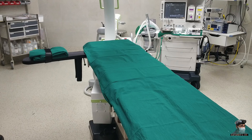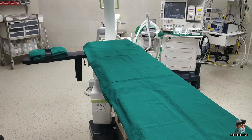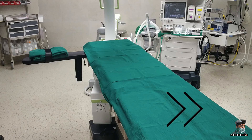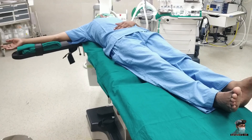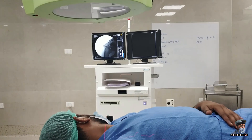The next important thing is to keep the OR table slightly oblique, in a way that the head end of the table should be towards the side of the surgery while the foot end lies a little bit oblique. Similarly, the patient should also lie obliquely on the OR table, such that the shoulder on which surgery is to be performed is more toward the surgeon's side, while the foot end of the patient lies opposite to it.